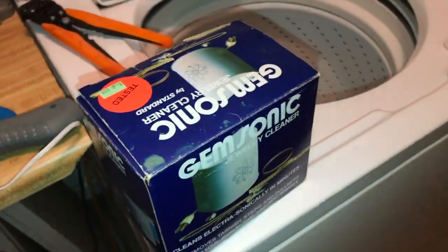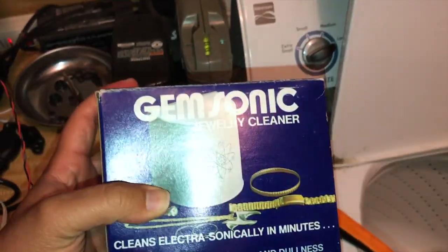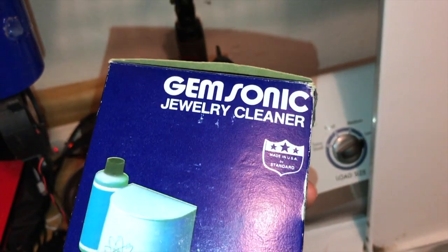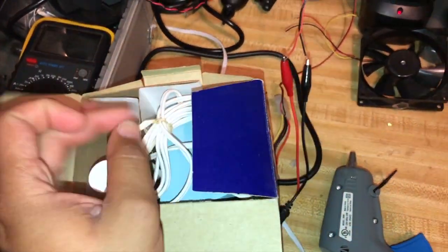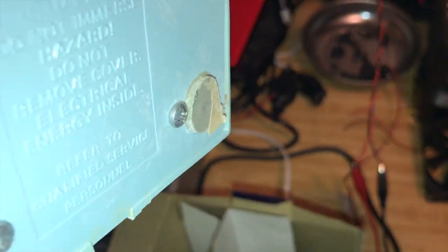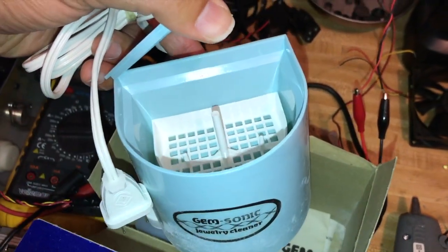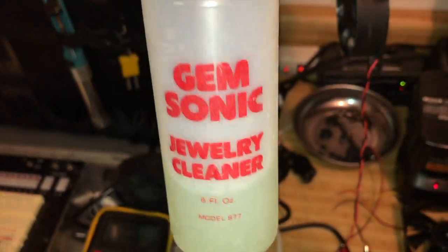Next step — our friends at Goodwill. I made a quick trip the other day and they had this. It says 'Gem Sonic Jewelry Cleaner — Cleans Electrasonically.' What does that mean, electrasonically? You can see it's got some age to it — this thing's probably been in a box in someone's house for a long time. It looks like it may not have ever been used. Whatever liquid was in it, I think it started to evaporate. I'm going to clean it up and rinse out all that stuff because I don't want anything scratching the lenses.